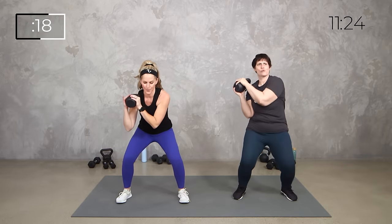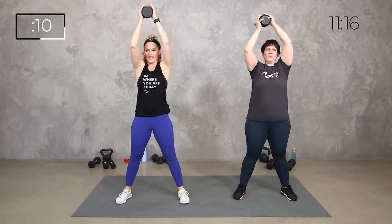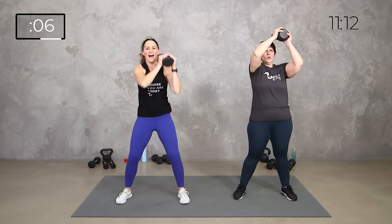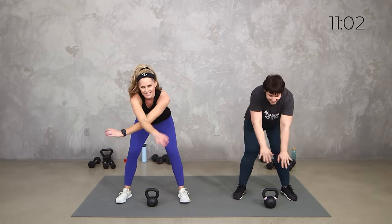Power it up, side to side, a little different. 10 seconds, breathe. 5, 4, 3, 2, breathe. Set it down, stretch.